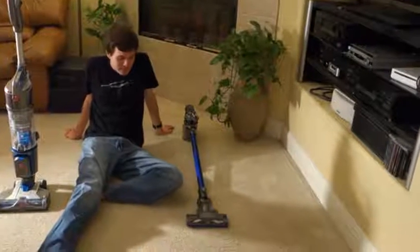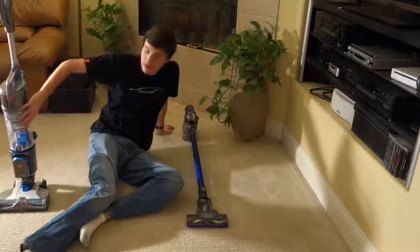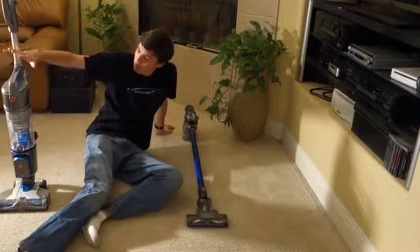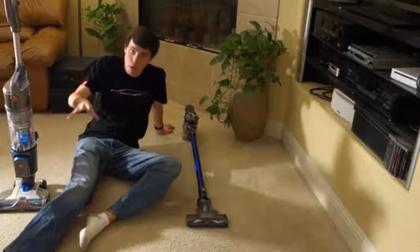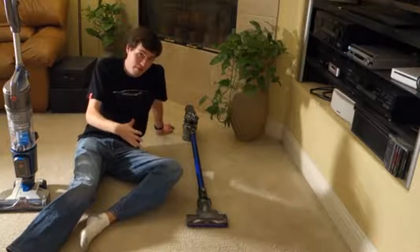Logan here from Vacuum.com, and today we're going to be comparing the Dyson DC44 and the Hoover Air Cordless Vacuum. At the time of recording, this vacuum retails for $399 and this vacuum retails for $299. These are both aimed at assisting you in between major cleanings by providing a cordless way to clean your house — just to get up those quick spills so you don't have to pull out the big vacuum.